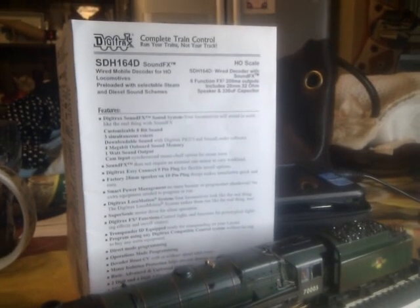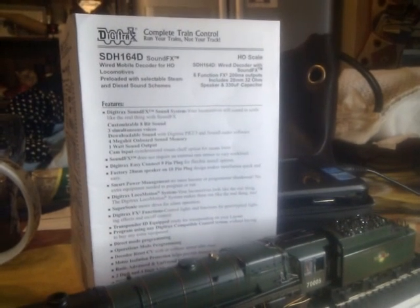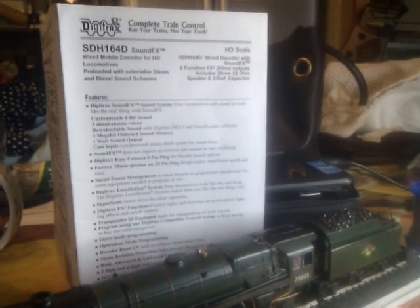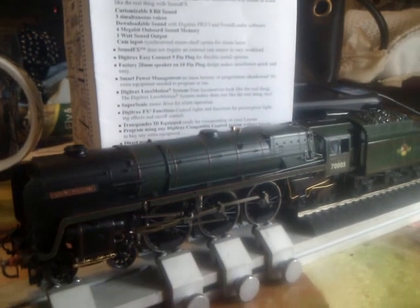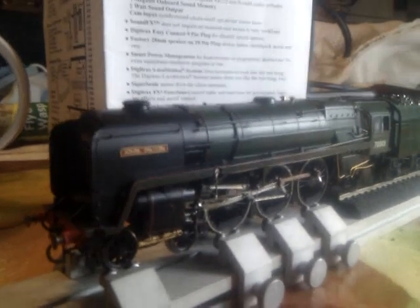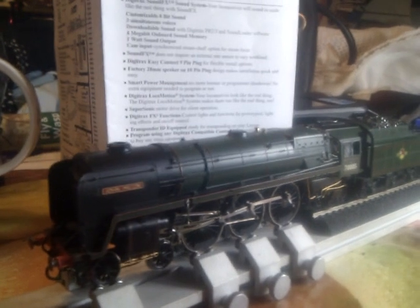Hello and welcome to part 2 of fitting a Digitrex SDH-164D decoder, which is sound, light and motor capable. I've been fitting it through this Britannia here — Haunted Britannia 7005, John Milton — which is actually one I've renumbered and renamed. And now I'm going to show the various sound effects on it.